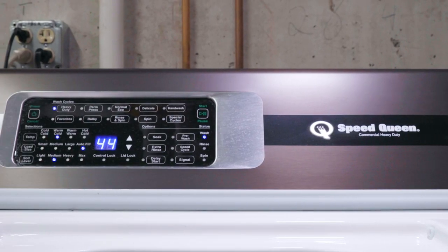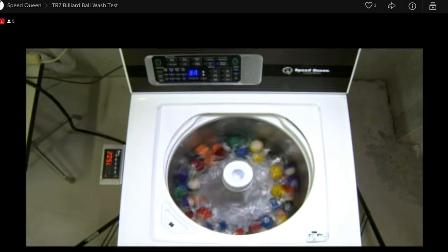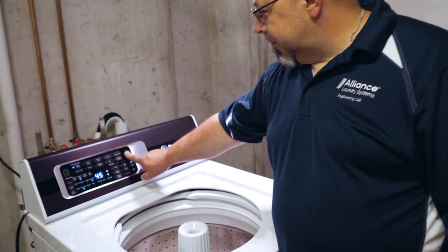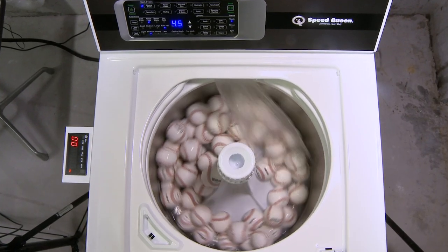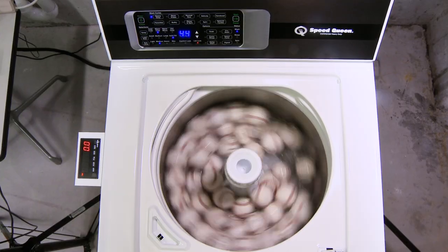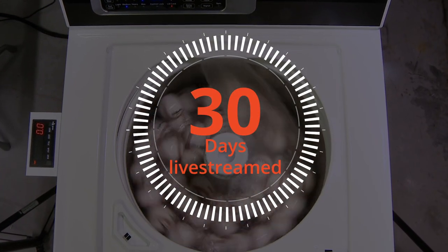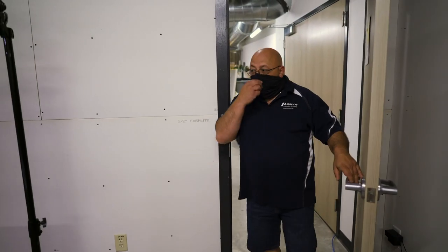This is a TR7, totally original right off the line, and you can tune into our live stream anytime day or night. All right, let's get it started for the month.